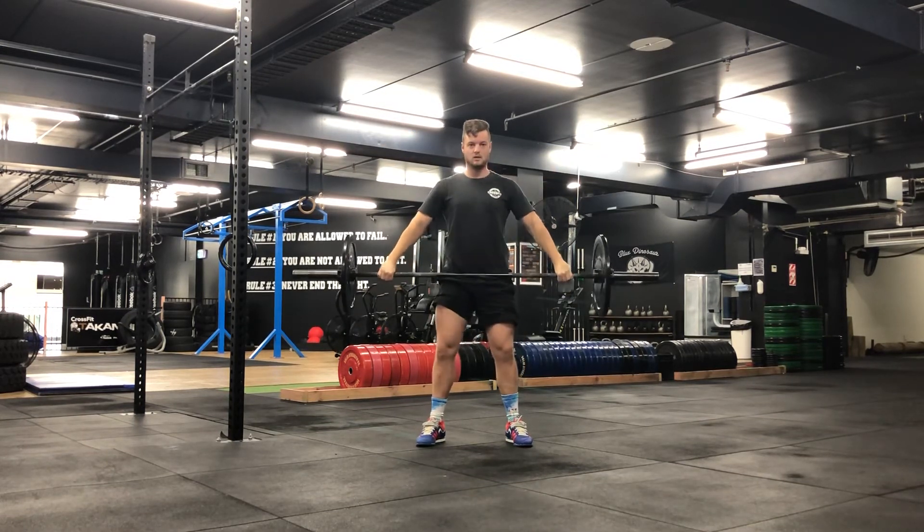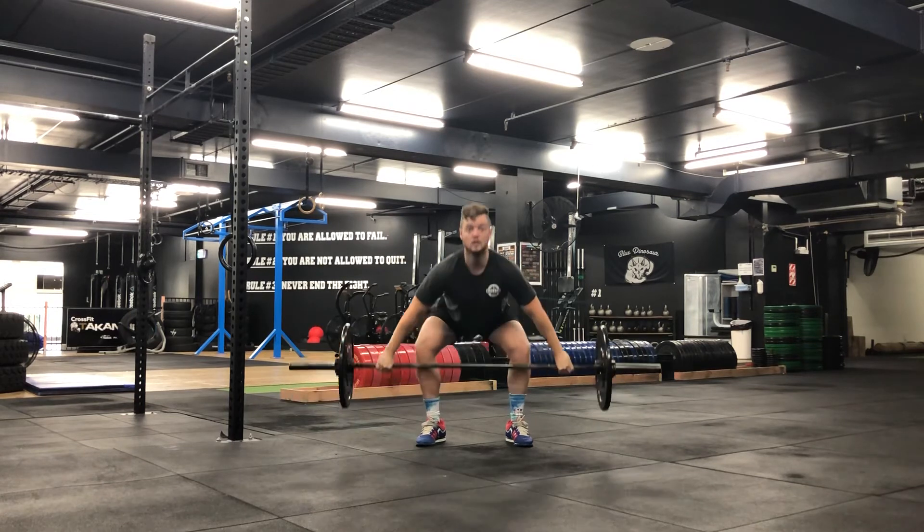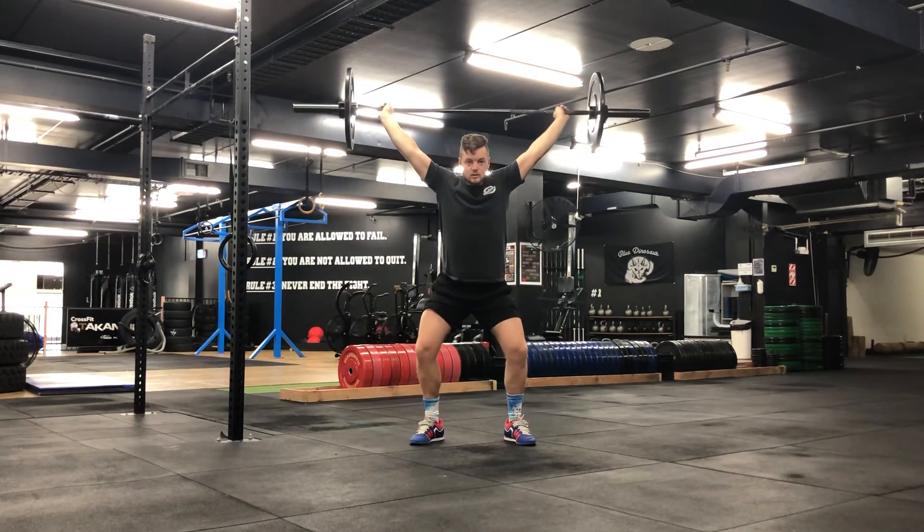I'll show you one more time. So I'm down, chest is upright. Contact, quarter squat, stand tall.